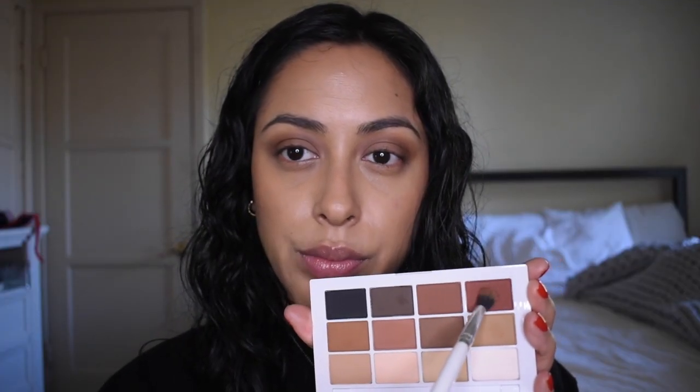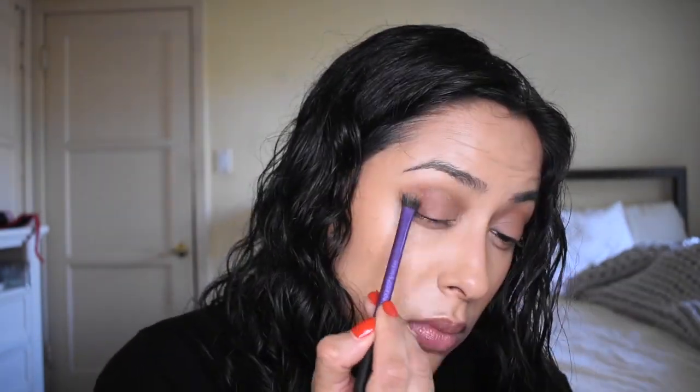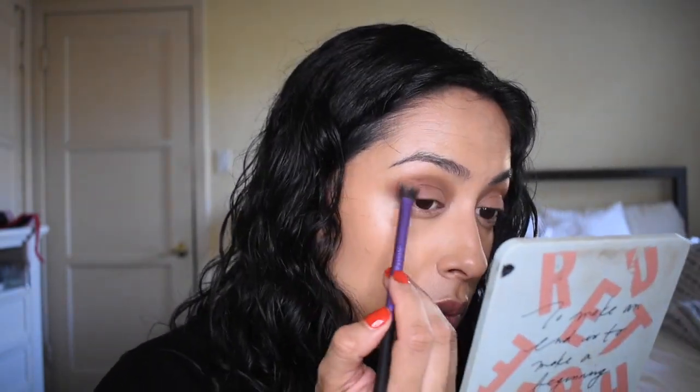I'm just going to keep blending the shadows out and just mixing some of the shades from the palette together. I love how these powders blend — they're very silk-like, very finely milled. Like I said, they're very beginner-friendly, so I definitely recommend them.